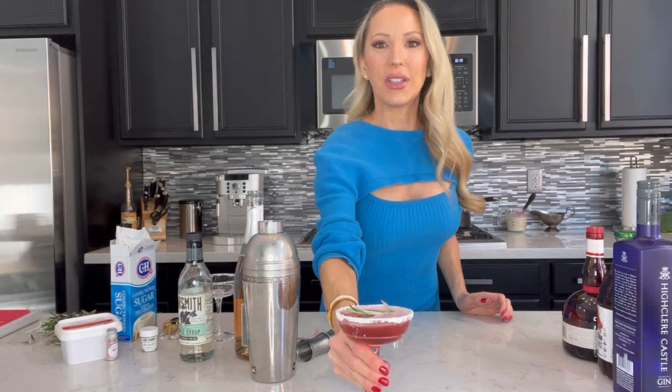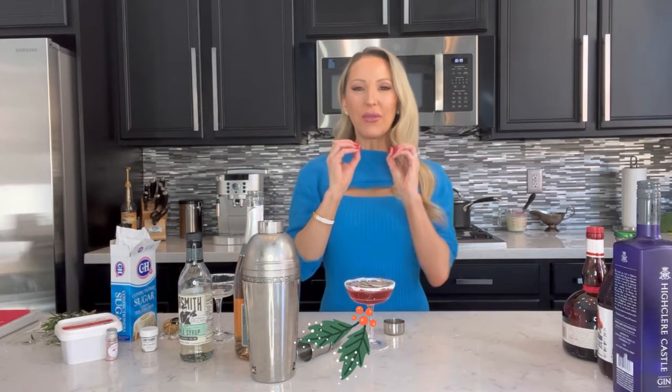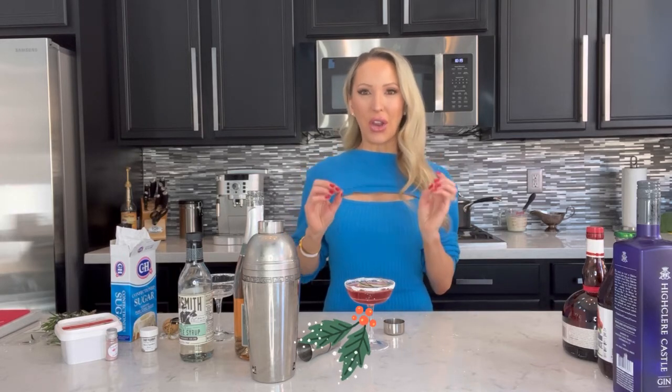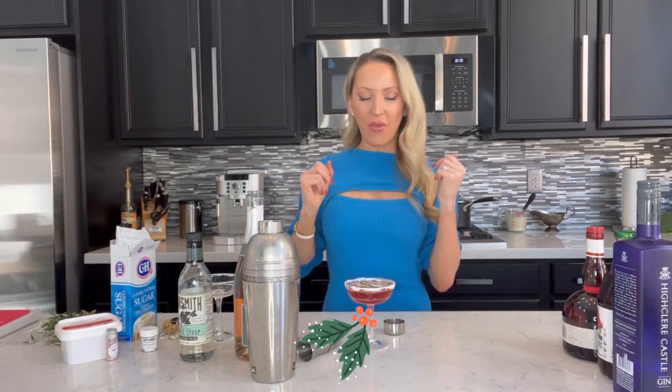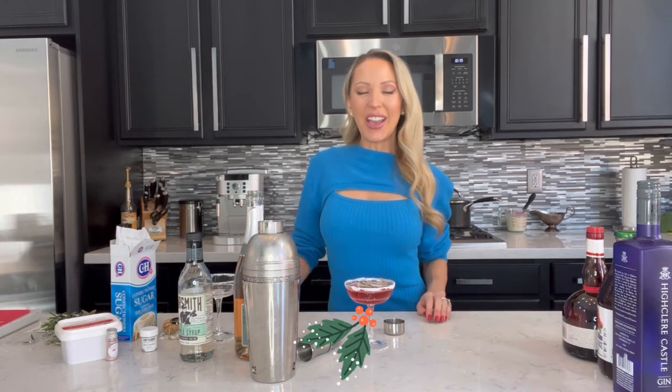Add the champagne slowly because it can react with the cocktail a little bit, then add a bit of rosemary for decoration — and that is your Christmas gin cocktail. It's really refreshing but still has all the Christmassy flavors: cranberry, orange, gin, and bubbles. It's rich and vibrant without being too heavy, so it's a great pre-dinner drink with hot appetizers and nibbles. Thanks for watching — if you like this video, give it a thumbs up and subscribe.